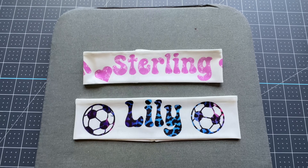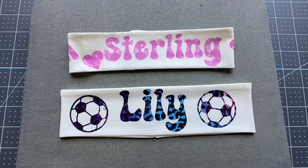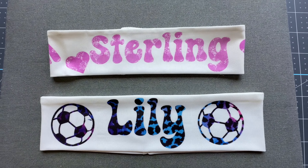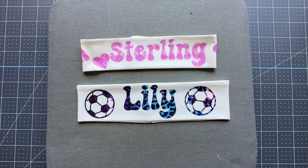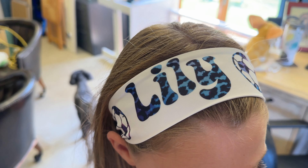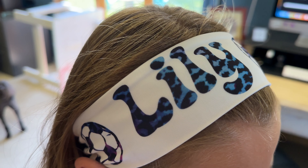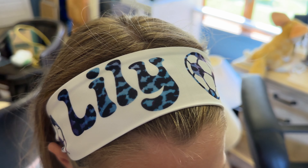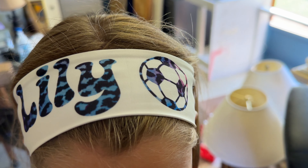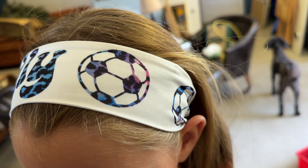And there you have it — the two polyester headbands from Pro World. I'll have that link down below along with some Amazon options that would work great for this. If you'd like to see how I apply this to any of the products I showed earlier in the video — like a coffee mug or a sequin bag — drop it in the comments and I'd be happy to do a tutorial on that. Just let me know; I'm happy to help.